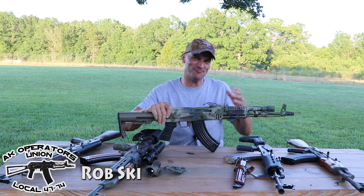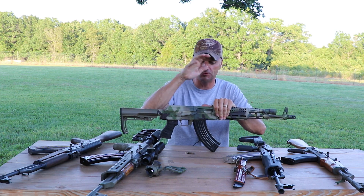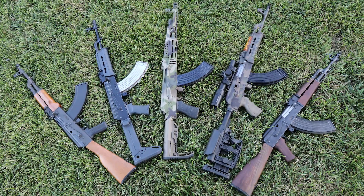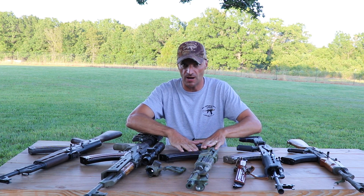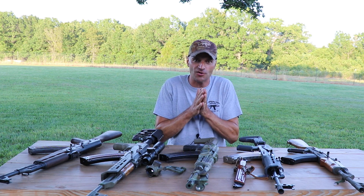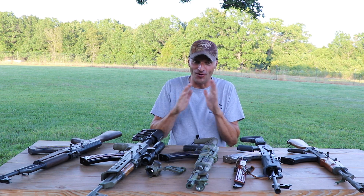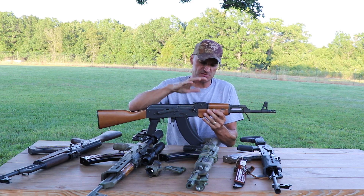Welcome to the episode about budget AKs. I managed to assemble five different AK style rifles all below $800, and we'll go quickly over their strengths and weaknesses to give you a better idea of what you can choose in this price range. Most questions I get are always about finding an AK below $800, so here we go.